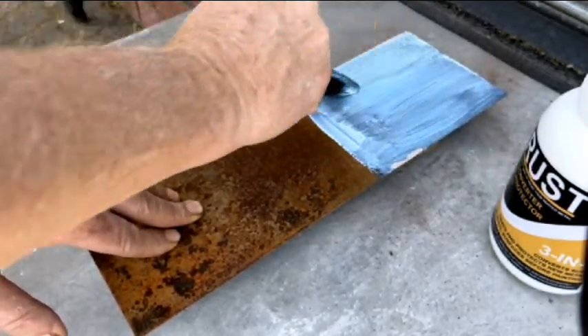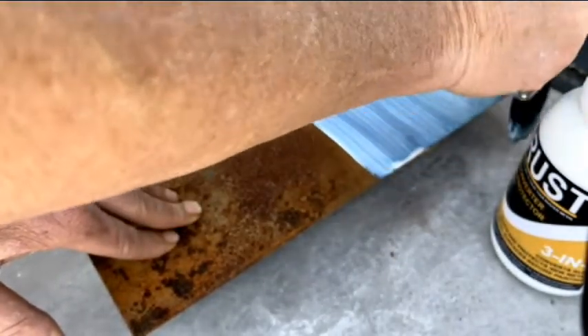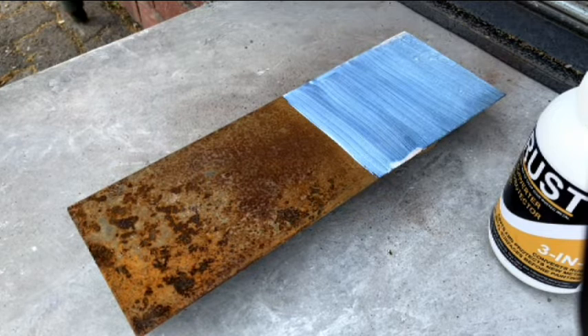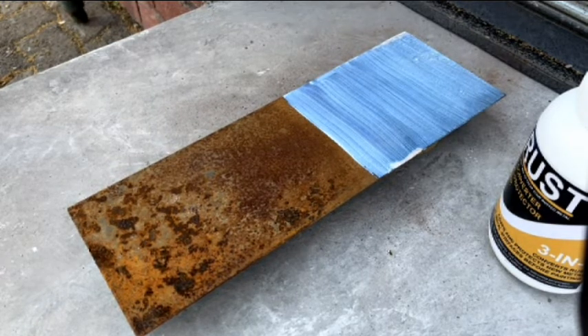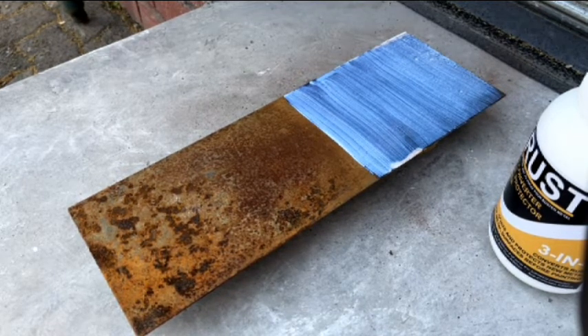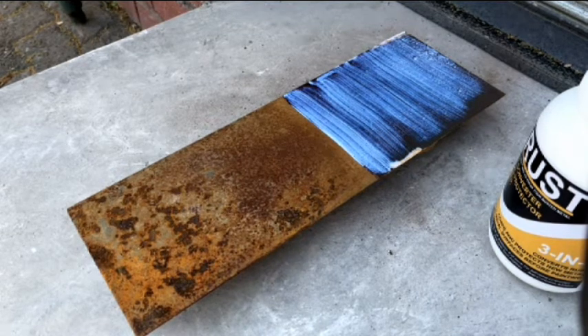TRUST 3-in-1 is applied as a final coat to protect new metal, as a rust converter to stop rusted metal from rusting further, and as a primer for water-based paints. TRUST Rust Converter Primer has also been successfully used as a primer for QD enamel.